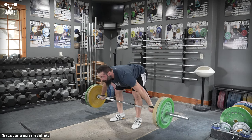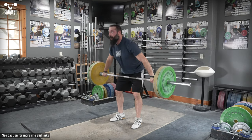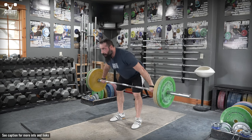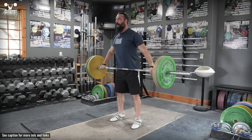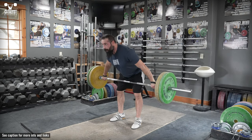Stand in your snatch or clean pulling stance with a snatch grip on the bar. Set your back in the same extension you used to pull the snatch and clean, and brace your trunk forcefully. Hinge at the hip while bending the knees very slightly to bring the bar as far down the legs as possible without losing any back extension.